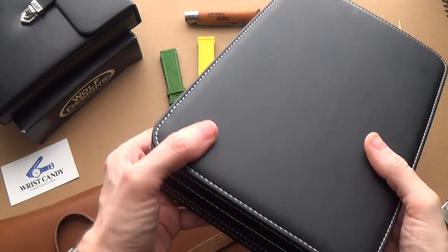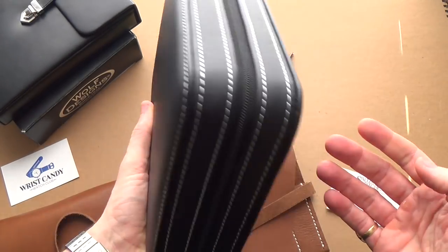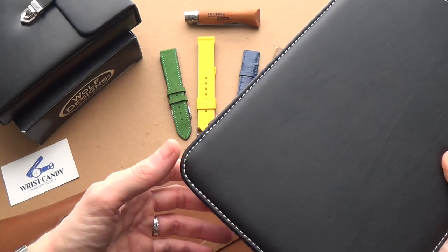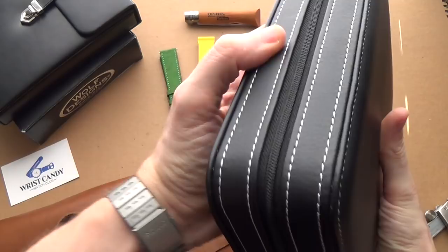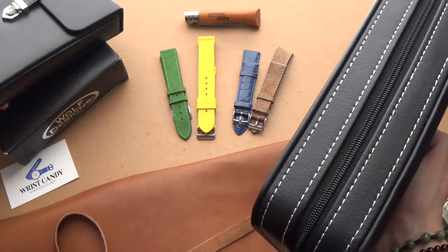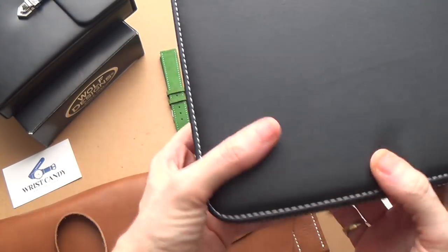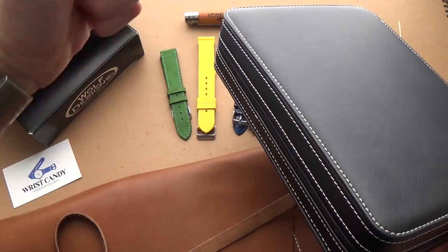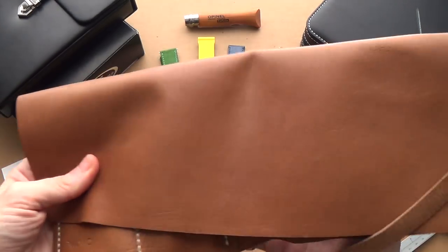The downside of this is it's a little bit cheap, but it does the job — you're only going to use it a couple of times. The other downside is it's big; it's almost double the size of the Wolf case. But nonetheless it's very cheap and you can get it on Amazon — I'll leave a link down below.